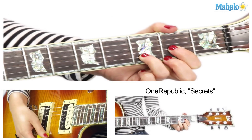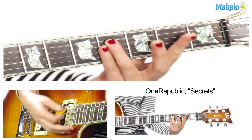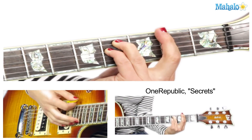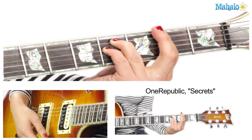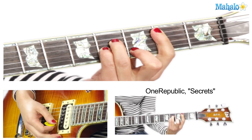Four chords, pretty easy, pretty simple. There are a couple of bar chords, so maybe not that simple. You've got D, we have F sharp minor, we have B minor, and then we have G.